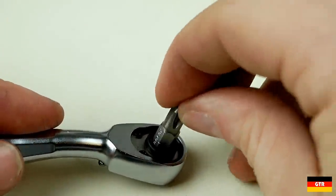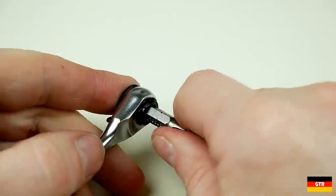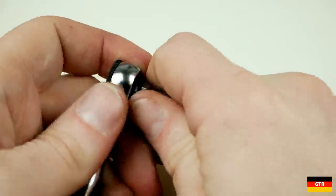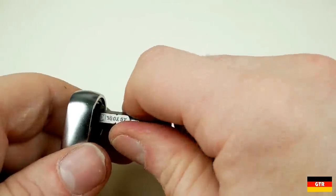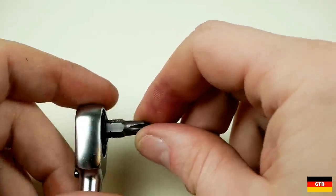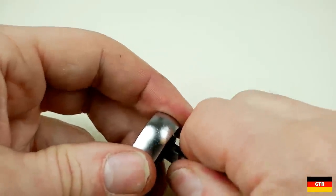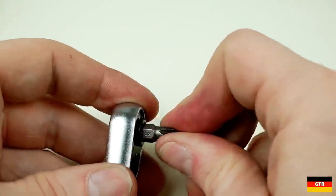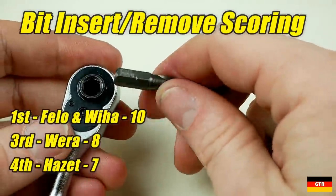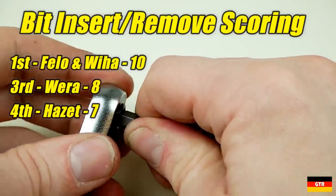One key feature of a good bit ratchet is ease of bit insertion and removal — you want something both easy to change and secure. The Philo and Viha use a magnet while the Hazet and Vera use a spring to clamp the bit with friction. I prefer the magnet design as it's easier to insert and only requires marginal force to remove, though the bit sticks out about 2.5mm more to make room for the magnet. The spring-loaded designs are harder to insert and require significant force to remove, which could be an issue in greasy conditions. The Philo and Viha received a 10, the Vera an 8, and the Hazet a 7 since it can be extremely difficult to remove the bit without another tool.